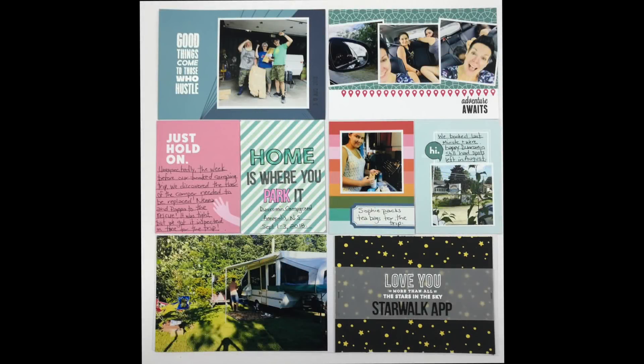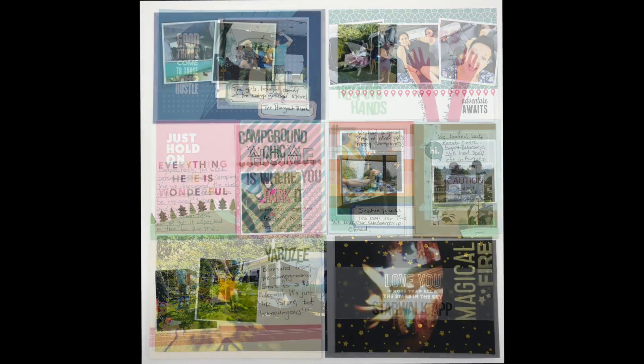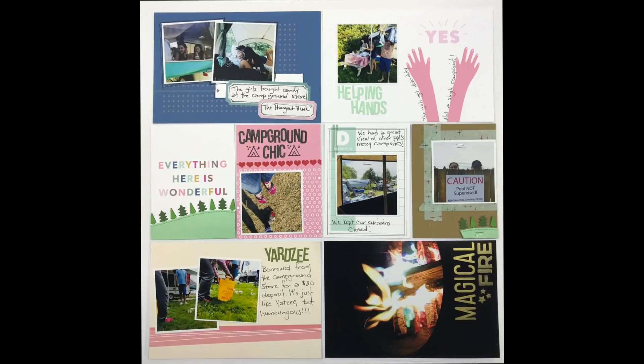Hi guys, welcome back to my project life process for my camping trip. This is part two of a four-part video, so if you haven't seen part one yet I will link it right here so you can go back and check it out. This one is going to pick up quite abruptly, and here it is.